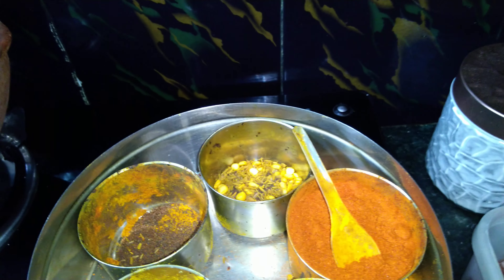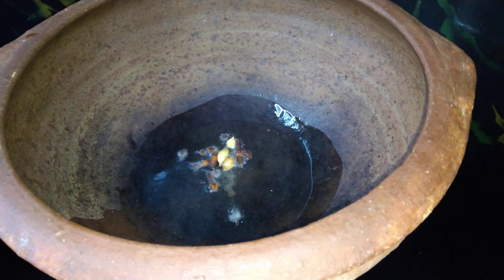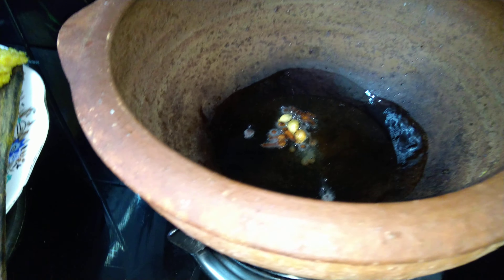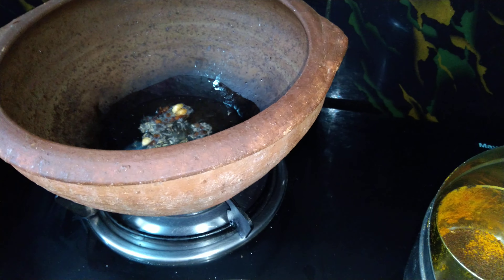When you fry the whole spices in oil, the aroma present in the spices goes into the oil, leaving a nice aroma and taste so your dish smells very good. Now I'm adding shahi jeera — don't forget to add shahi jeera because it has a very good flavor and it is a must for this dish.